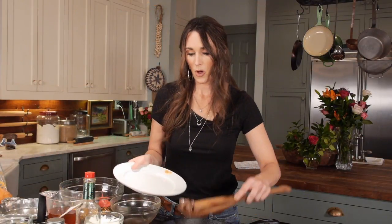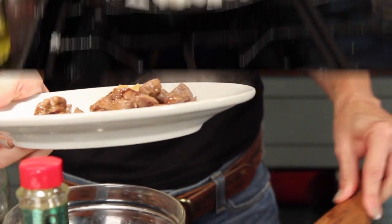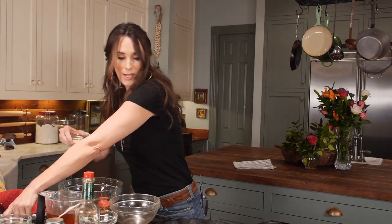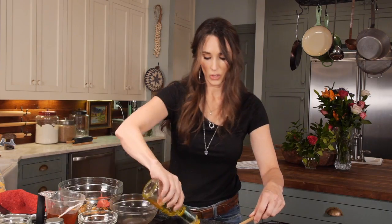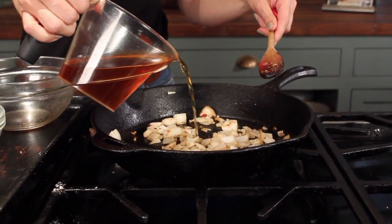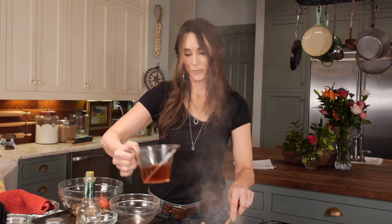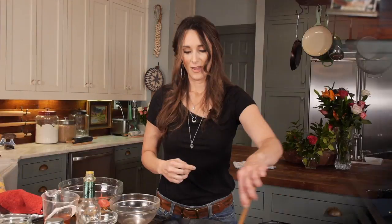I'm going to remove all of the venison onto a plate, then add onion and garlic, and stir these two together. Make sure the garlic doesn't burn — put a little oil in here, or you can put the garlic in a few minutes after you put the onions in. I'm going to add just a little touch of broth to speed these onions up and to help the garlic not burn.